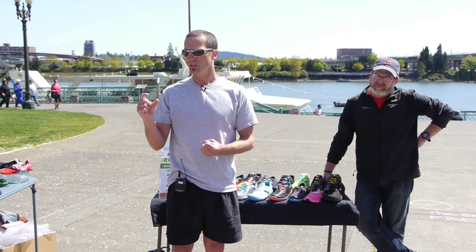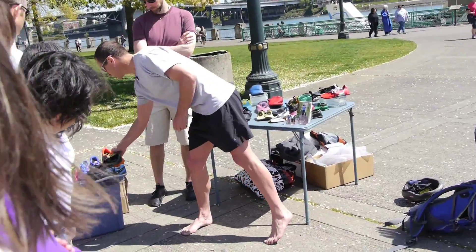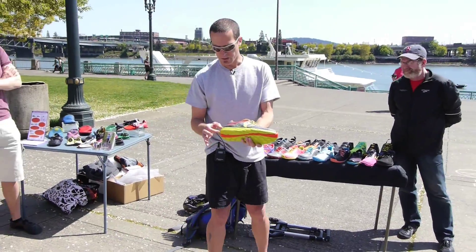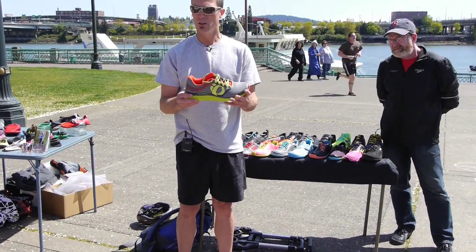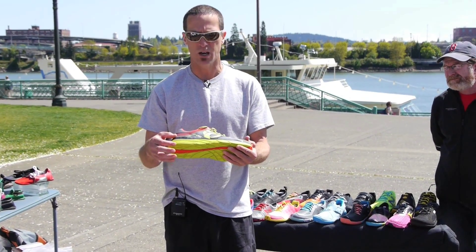Zero drop means there is no differential from the heel to the forefoot. This particular shoe would have a little bit of an elevated heel — maybe six to eight millimeters above the forefoot — so this shoe would not be entirely zero drop, and that's one of the critical features you're going to want to look for.